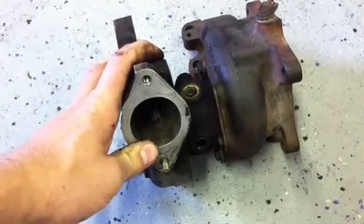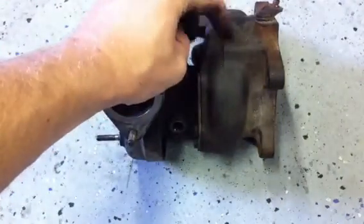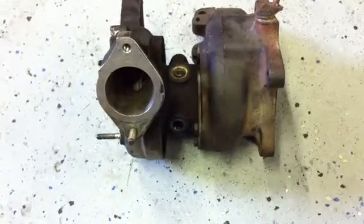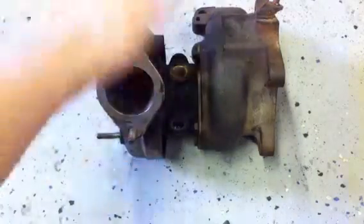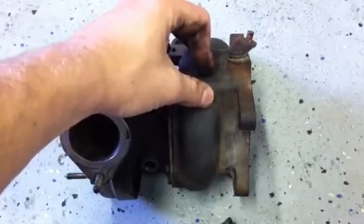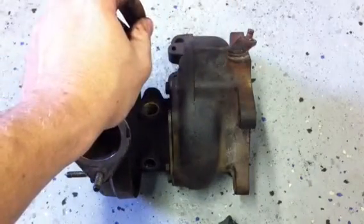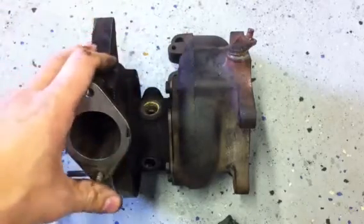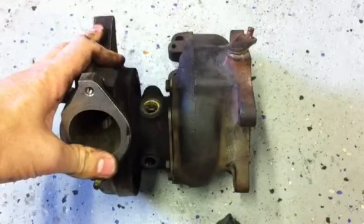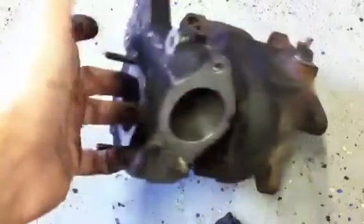One last tidbit of information: if you're brand new to this, you're going to say — doesn't the exhaust powering that fan take a little bit of energy? And you're right, it does. In overall general concept, it takes about 2% of your total engine energy to power the exhaust side. To compare that to a supercharger, which is a totally different concept, that takes about 10%. So it does take a little bit, but you gain so much more in the end. You can get as complicated as you want, but that's it — this is a turbocharger.